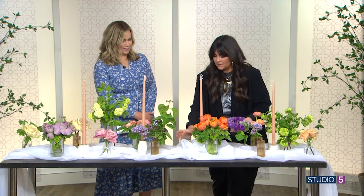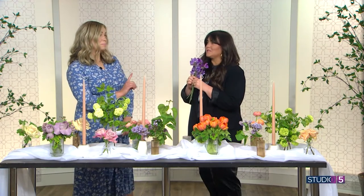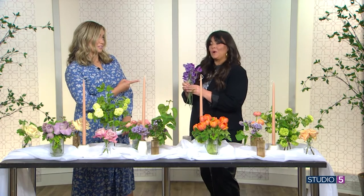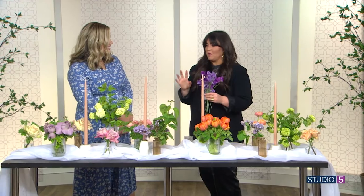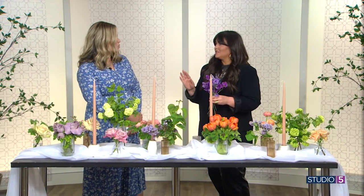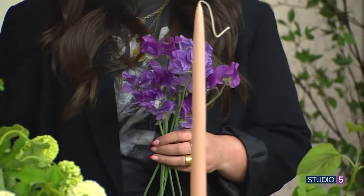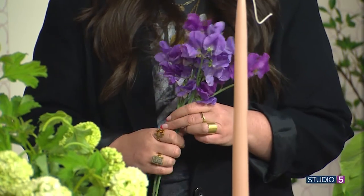These are sweet peas — these are one of my favorites, they smell so good. Purple is having a moment. Purple is everywhere. Purple and orange paired together — I'm seeing it everywhere in weddings. So if you want to be on trend, purple. It's not blush and bashful anymore. We're moving into purples and oranges and peaches.